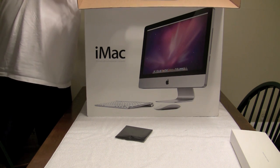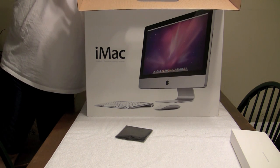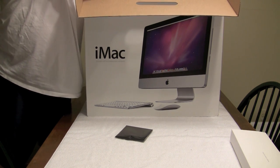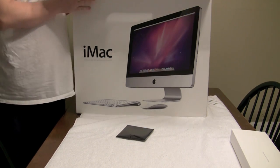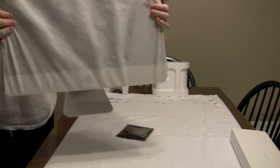Let's get the styrofoam out of the way. Get that one off, and this one off too. I'm going to have to move this for a second guys — bear with me here. All right guys, here it is — the 21 and a half inch.